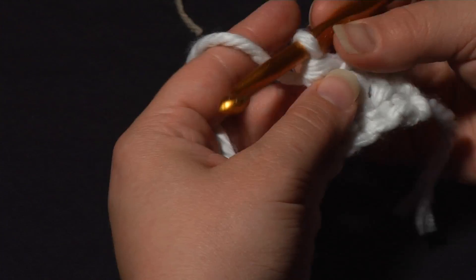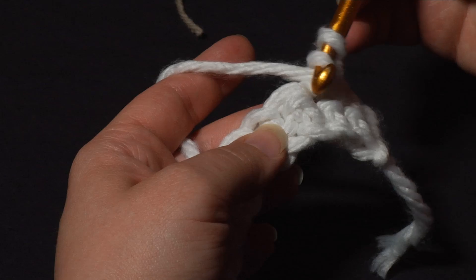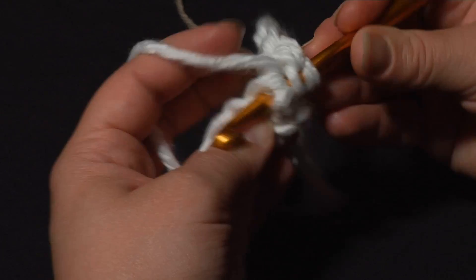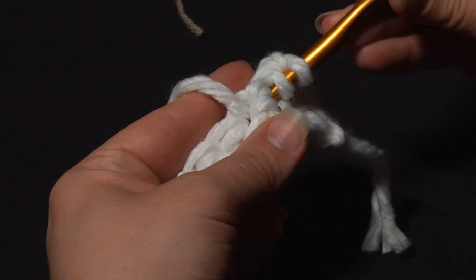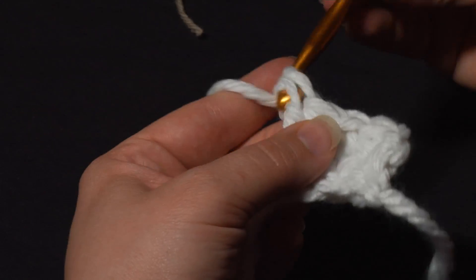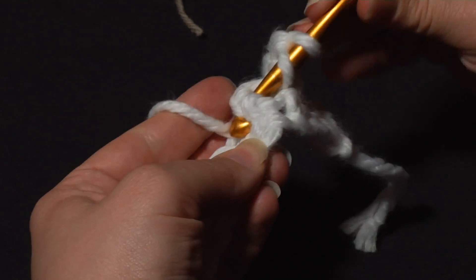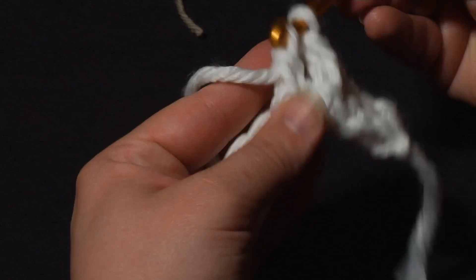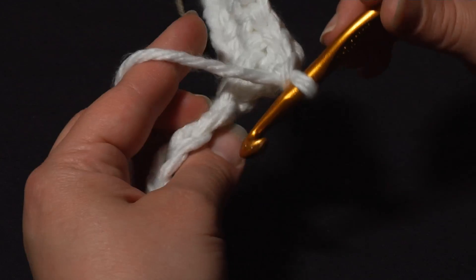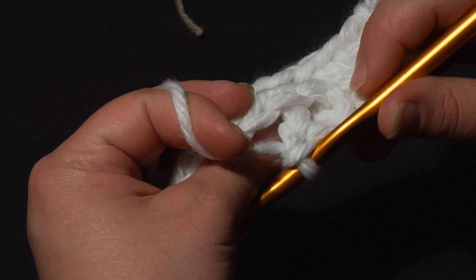Now I'm going to start the cable set with a front post double crochet. Around the very next stitch, rather than going into the top, I'm going to go around the body from right to left. This is just a basic front post double crochet and it's the way that this particular crochet cable pattern starts off. I'm going to do the same around the next stitch. You'll notice I'm not going into the tops of those stitches we've front posted around - we'll go ahead and skip those.